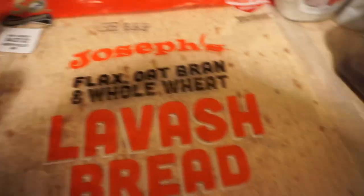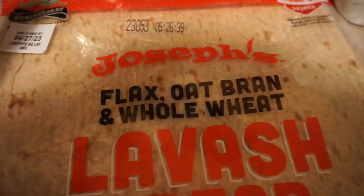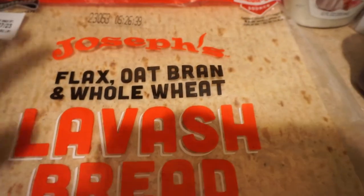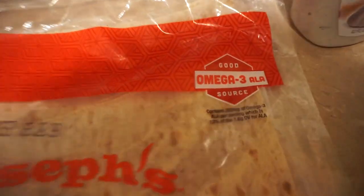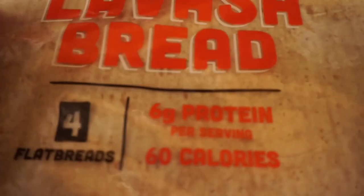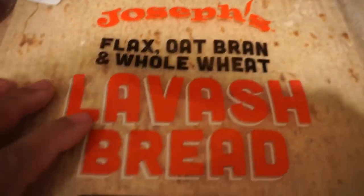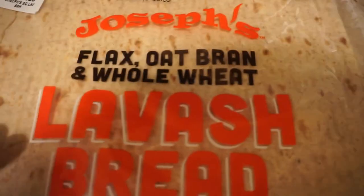Alright, so the foundation — the wrap. This right here, guys, has been one of my greatest discoveries. This is made by Joseph's, it's called Joseph's lavish bread. Look at how much burrito we have — it's a nice sized burrito for very little calories, and I'll talk about that in a second. This burrito incorporates flax, oat bran, and whole wheat. On top of that, we also include omega-3s in this burrito — and that's not even talking about the fiber or the protein. Besides mission tortilla wraps, this right here has definitely hands down become my favorite wrap.